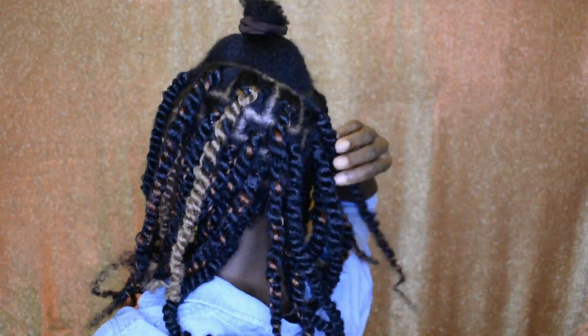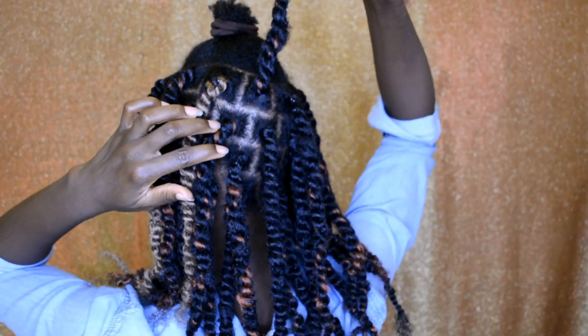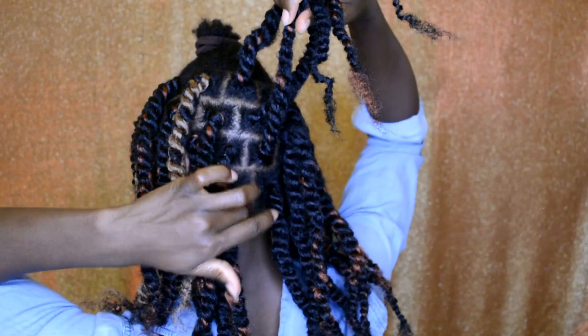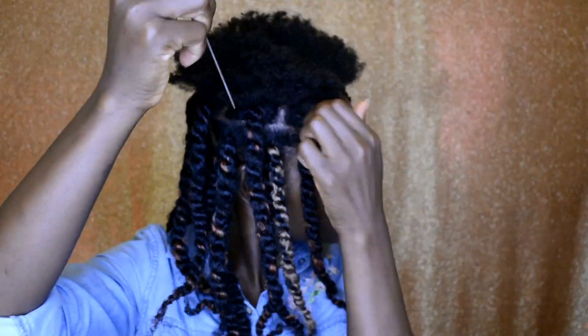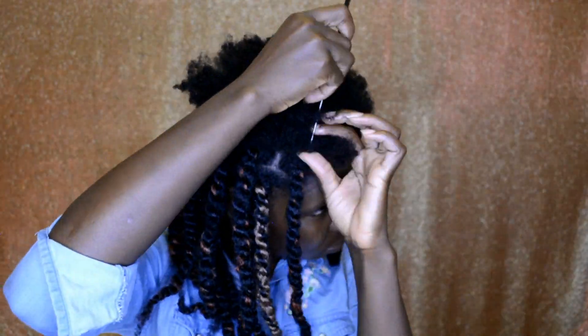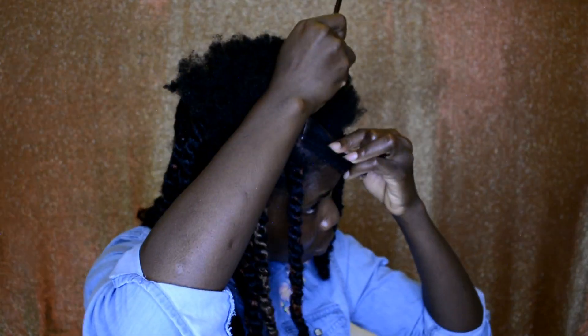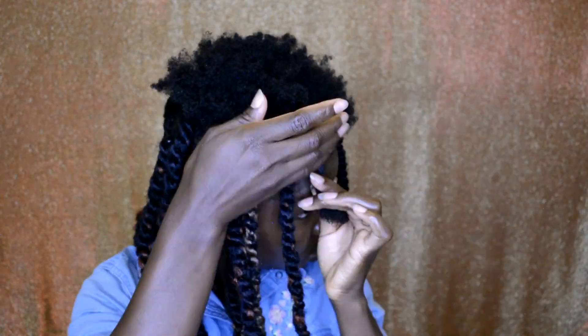Whenever you're doing your box braids or twists, you want to make sure the next section of hair on top falls in between the line of the section below. That will help close out the gap in between sections on the head. Now I'm going ahead to work on the front section.